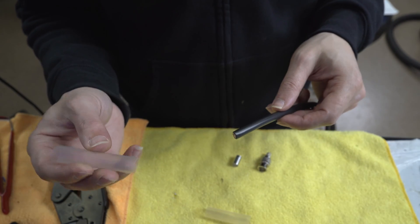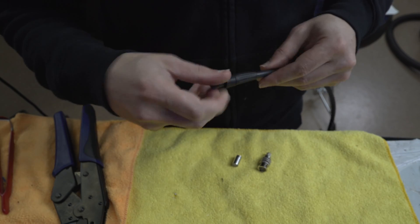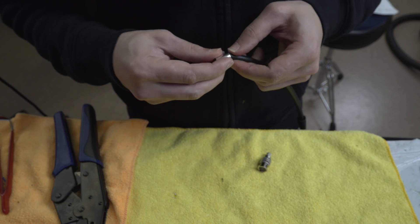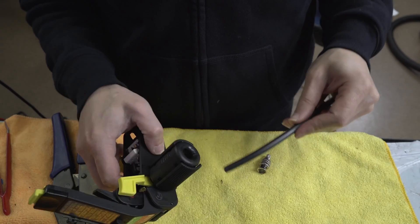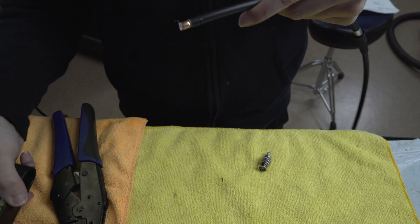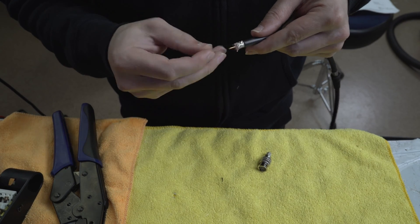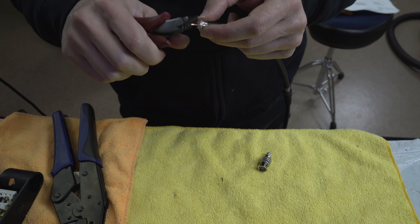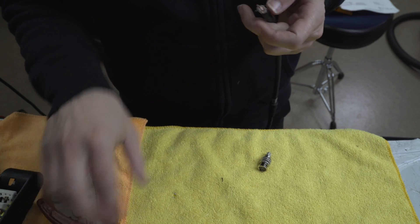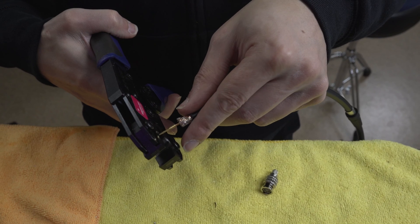The other thing is I always include pieces of heat shrink on every cable just in case somebody wants to label them, so just throw two pieces on there. Throw our boot on, put our back piece on. This is actually a good example where the shielding frayed a little bit, so I can take my flush cutters. Sometimes you get really lucky — the first one made me look like I actually knew what I was doing, which is nice. We're going to put our tip on here, a little needle, just canting this a little bit here.